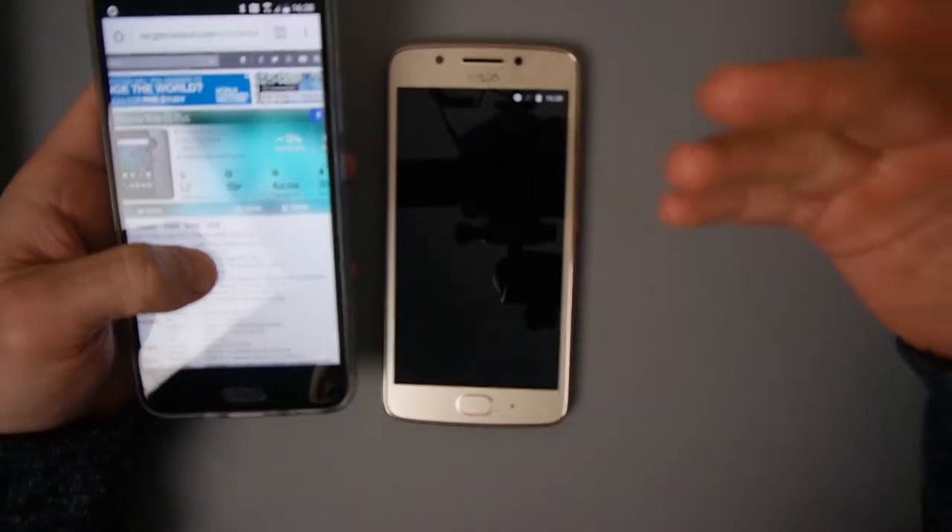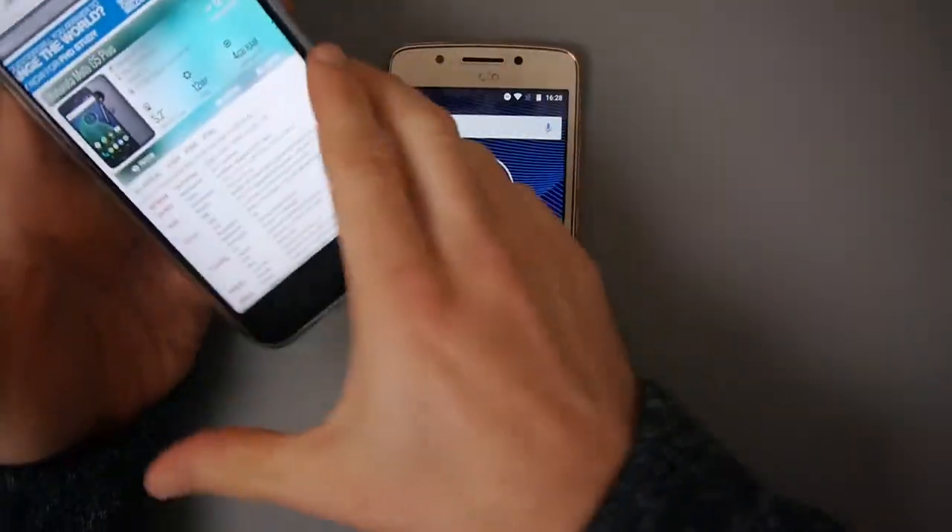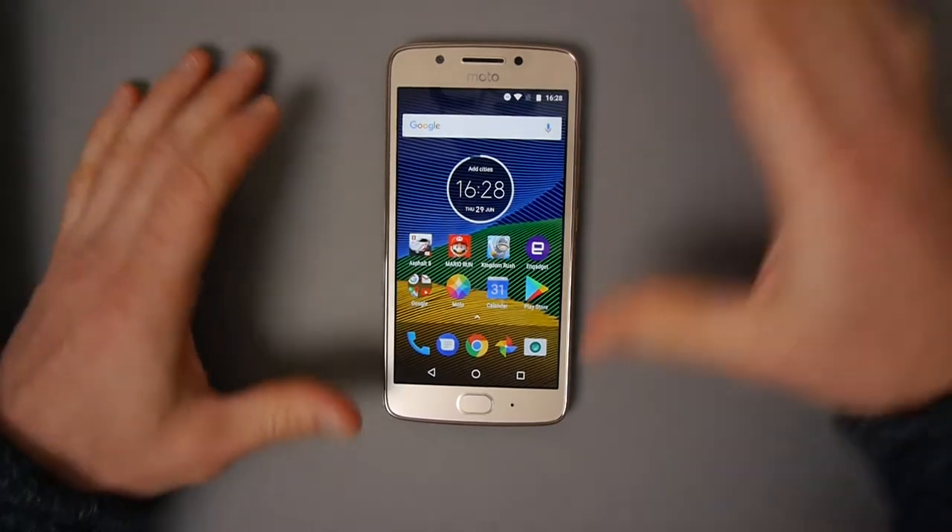The G5+ is more expensive as well. The G5 retails at the $200/€200 mark while the G5+ retails at around $280, but obviously prices go up and down and you can get bargains if you shop around.